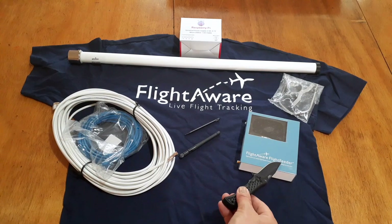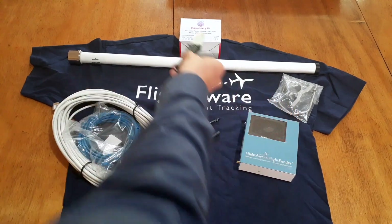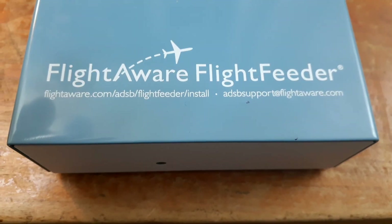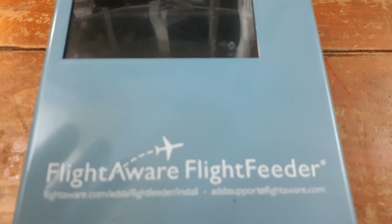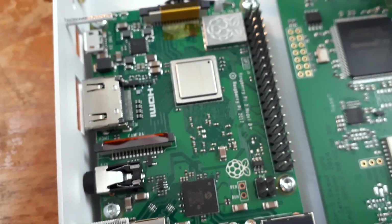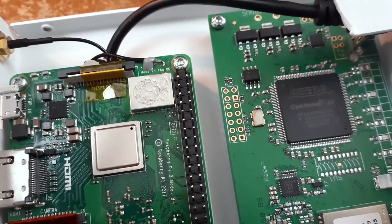Let's look at the equipment in a bit more detail. Here we have the modified FlightAware box; they send network cables and aerial cables. There's also a high-gain antenna, a Raspberry Pi power supply, and a nice t-shirt as well. The flight feeder is nicely packaged, but if you break it apart — though I'm not sure if I'm allowed to — you can see it is in fact a Raspberry Pi Model 3 Model B Plus with its own custom SD card, which I assume runs their own modified Linux.